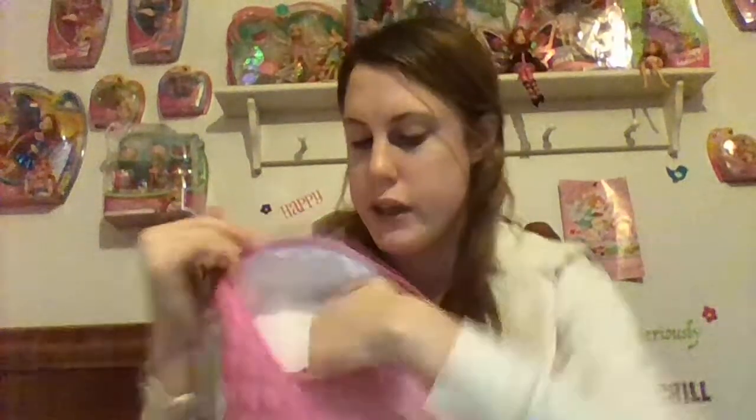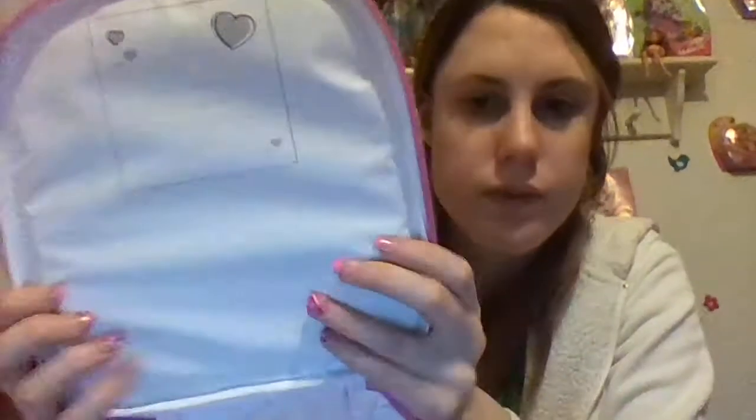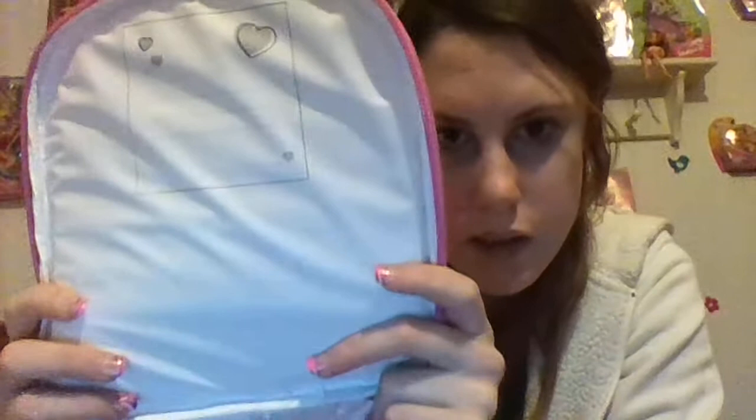It has this mesh thing inside — I don't know exactly what it's for, but maybe to keep everything together. You can't really fit much in it, maybe like a drink or something. It is very soft and wonderful inside — it's almost hard, things are so insulated.